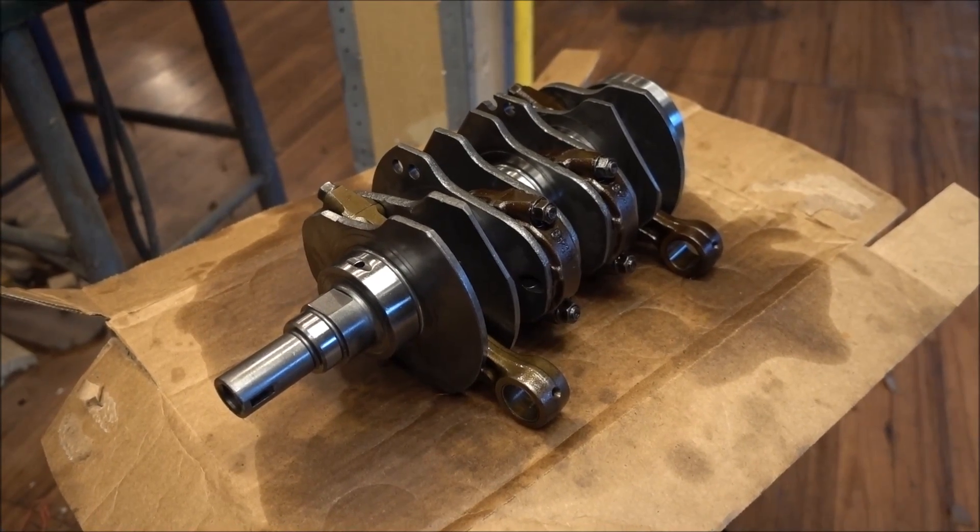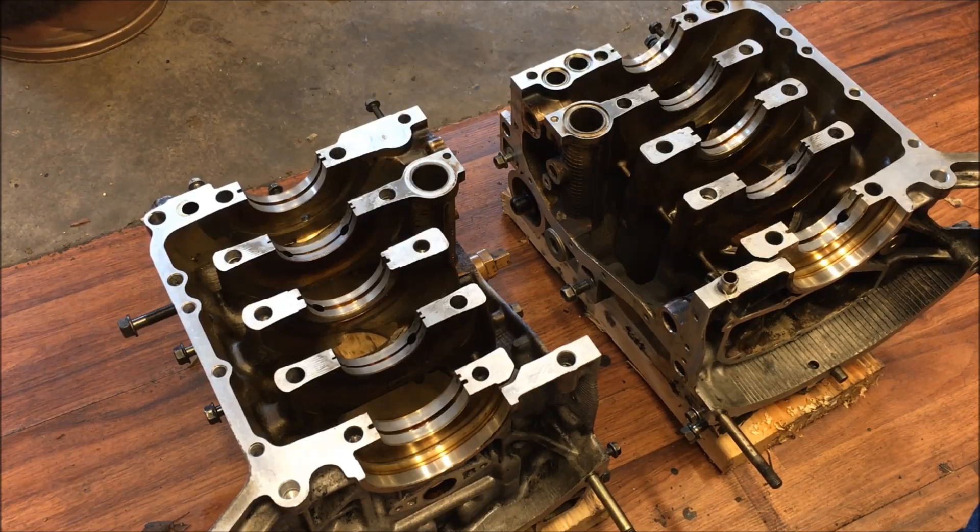Today we're going to be installing the crankshaft inside the crankcase. Here's the two case halves. I'm going to load the bearings into these and drop our crank inside.